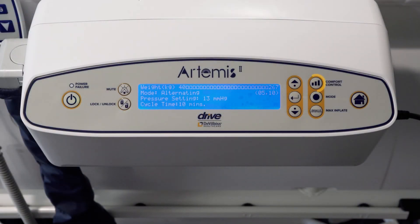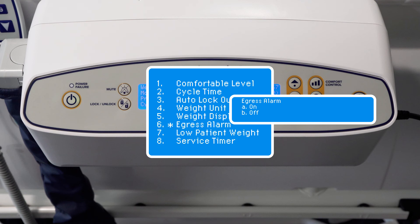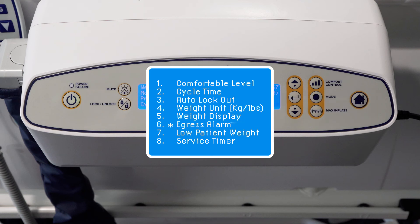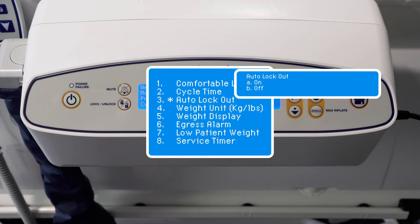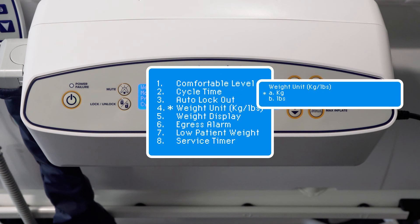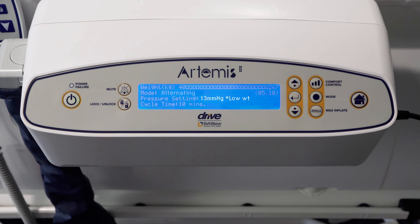To use the extended functions, press comfort control then press the down button to select the required function. These include: patient egress alarm (turn off and on) — if activated, the pump provides an audio-visual signal if it senses that the occupant has left the bed due to a sudden change in force on the cells; change of cycle time; auto lock where the interface will not automatically lock; weight display on/off; and weight in kilograms or pounds. A low weight pressure setting can be used for patients who are 40kg and under — 'low weight patient' will appear on the home screen and the pressure in the air cells will be significantly reduced. If the pump is turned off, the low weight setting will need to be reset.